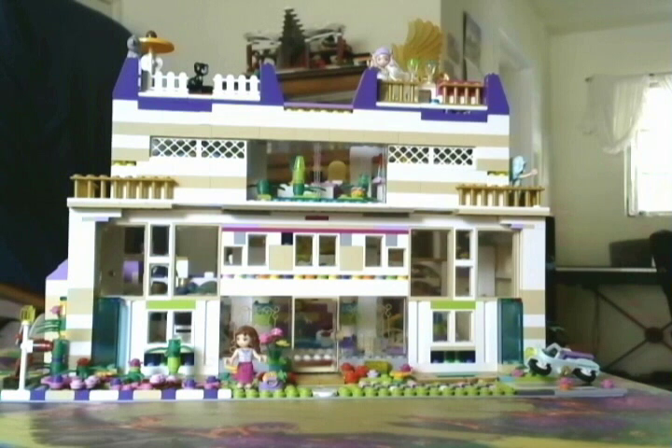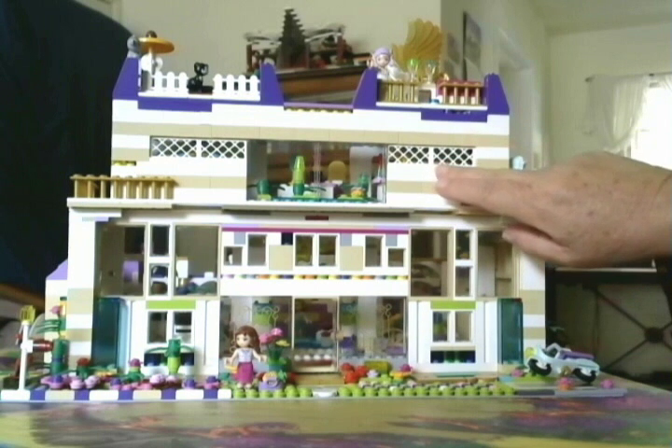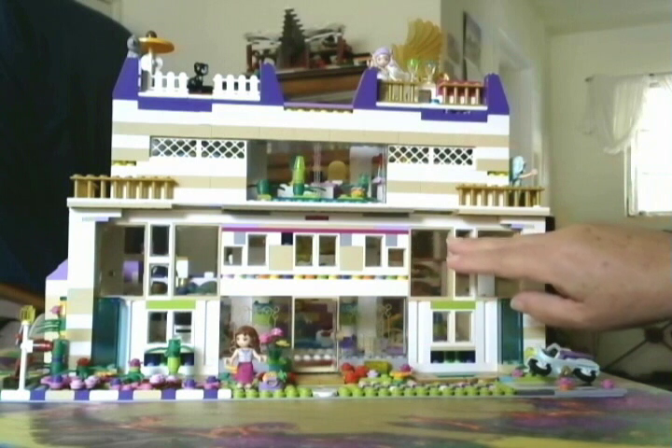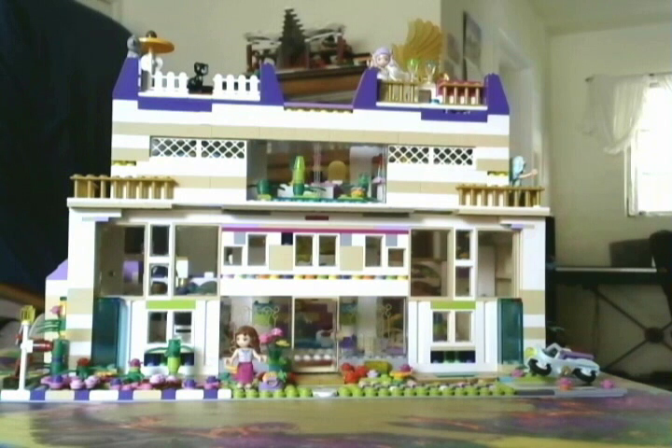For now I'm going to show you the front part of the house. It is a two-story house — this is the second floor up here and all of this part down here is the first floor. I wanted the first floor to have high ceilings so that a lot of light could come in and it makes it really easy to play with on the back side, which I will be showing you.